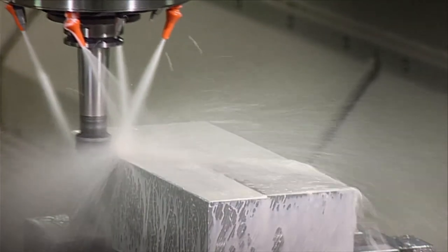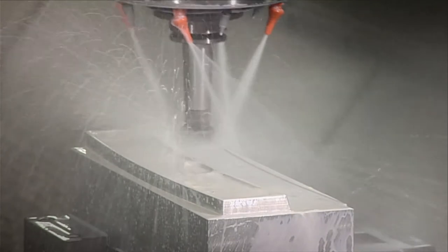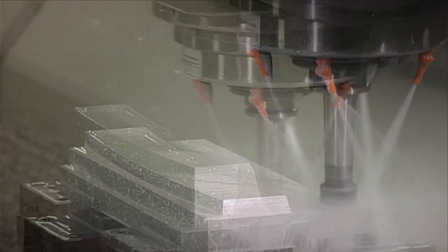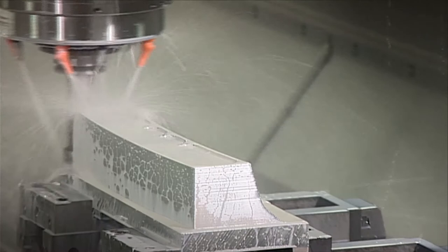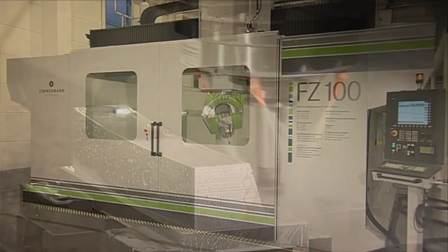The Zimmermann FZ100 is a unique combination of performance, short machining times, flexibility, excellent rigidity, and highest quality surface finish — making it all in all an extremely cost-effective solution.